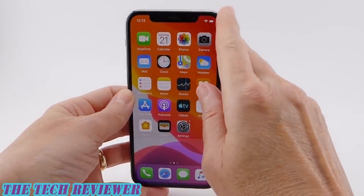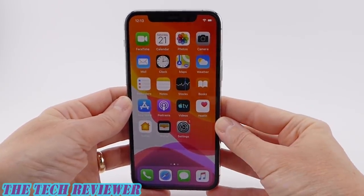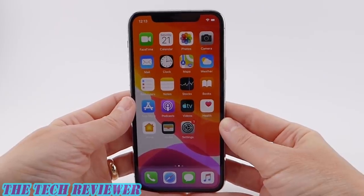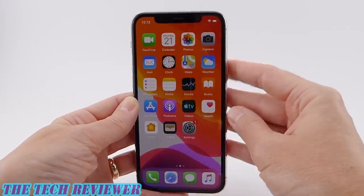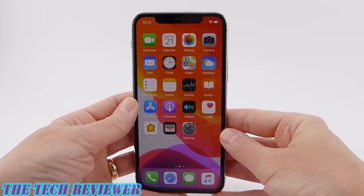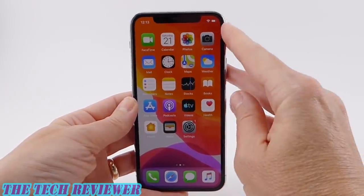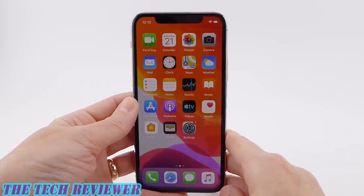We do have an improved front camera on here, and this one is capable of doing slow-motion selfies. If you ever wanted to do that — I can't imagine that you would, but if you did, this will do that. You also have the ability to include more people in a selfie shot using your front-facing camera. If you turn this to the side, you automatically get a wide-angle shot, so that is a nice feature.